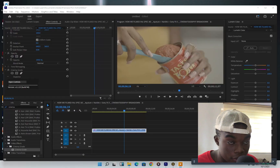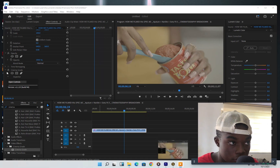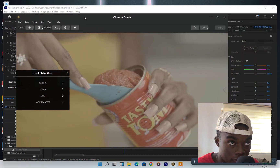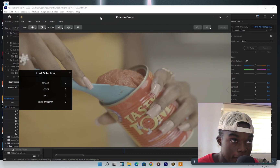I used Cinema Grade to make all of these. So this is how we're going to work. This is Cinema Grade — it's a plugin. I drag it to this one, come here, open it like this. This is my grade and how it looks — it's so beautiful, I love it.